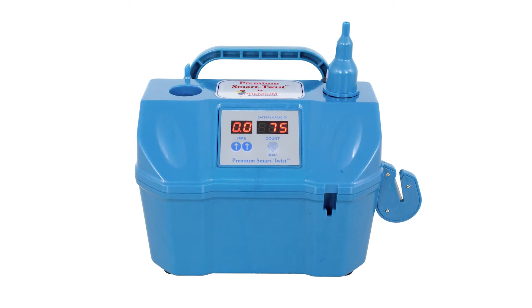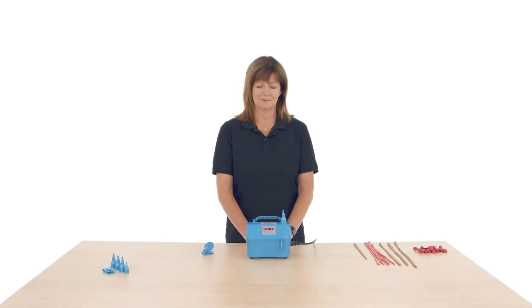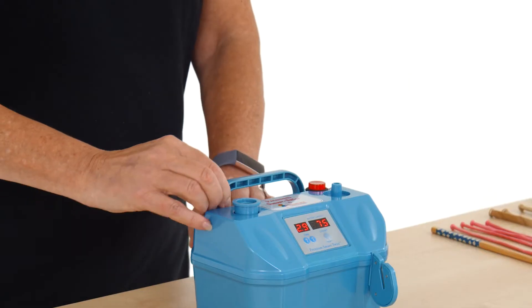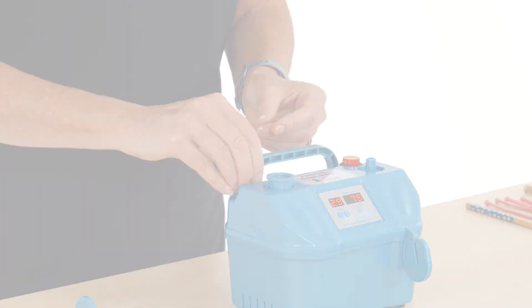It is quiet, powerful and reliable, with a long battery life of at least 5 hours on full charge. The Smart Twist is supplied with a removable nozzle for transportation and a separate nozzle for inflation of 160 balloons, and there are replacements supplied as well.